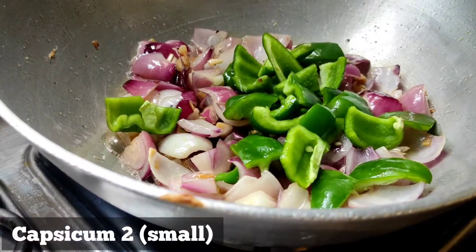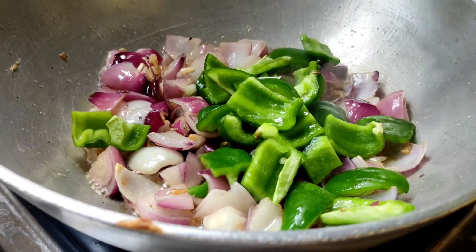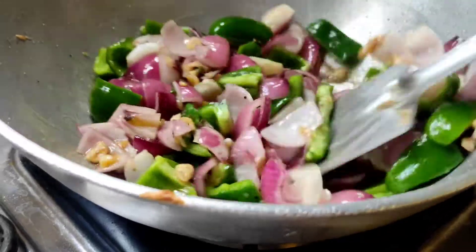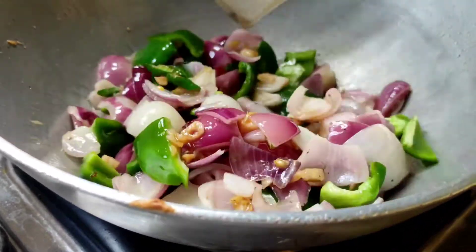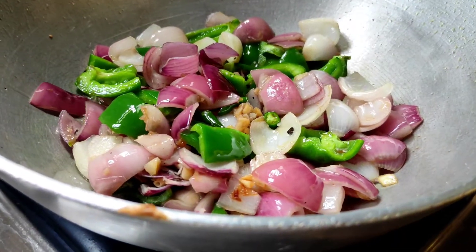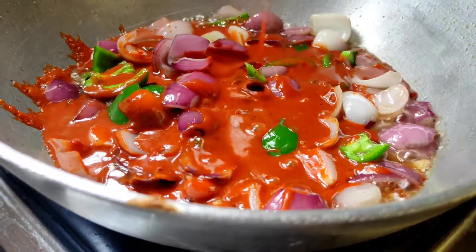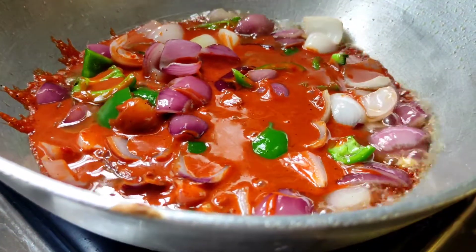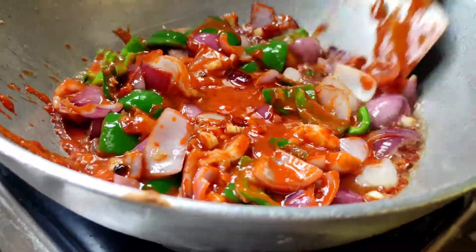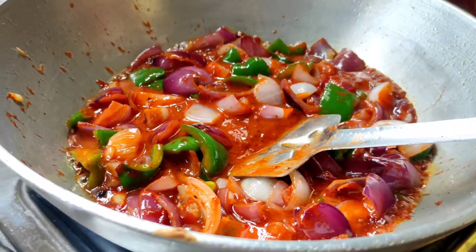I will fry them in the middle of the dish and cook them through. You can use chili sauce. I will fry it for 2 minutes on low to medium flame. When it is fried, I will add the sauce.